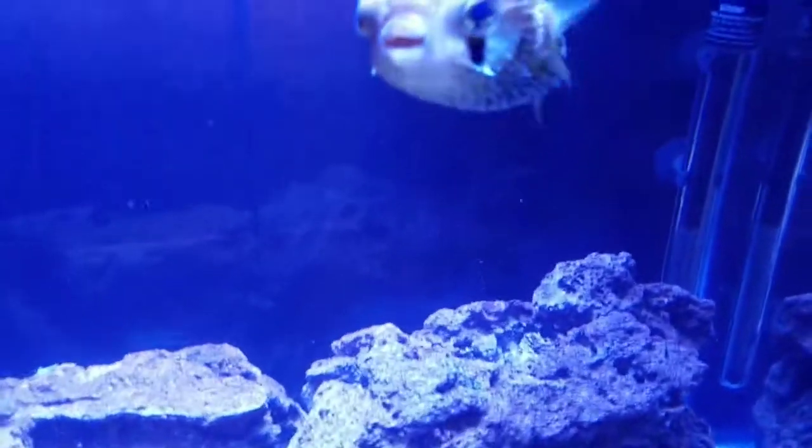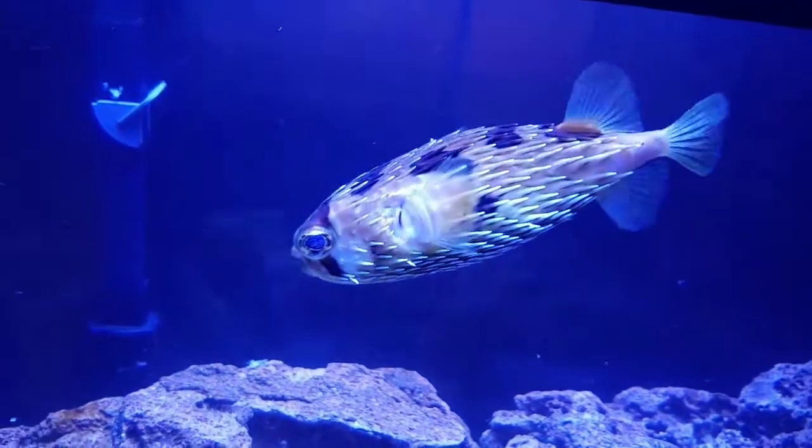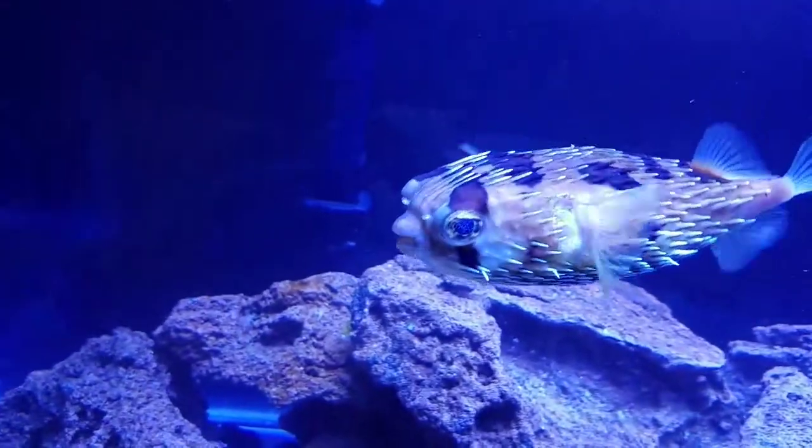This is how I feed my porcupine puffer. I just want to do a little video on how I feed him. You don't have to do this — I'm just showing some people who don't know. I buy some shrimp with the shell on.